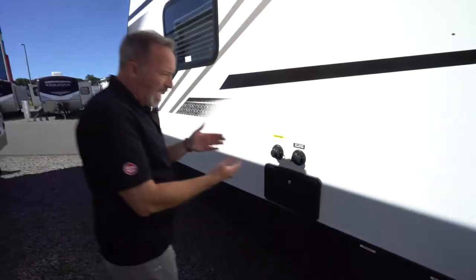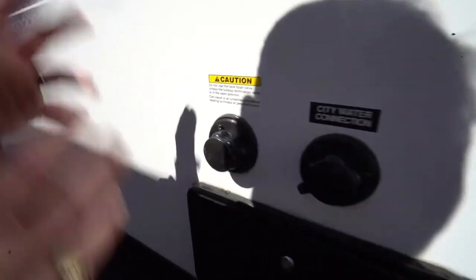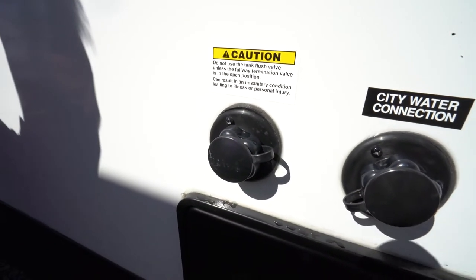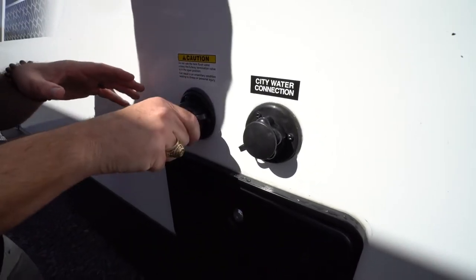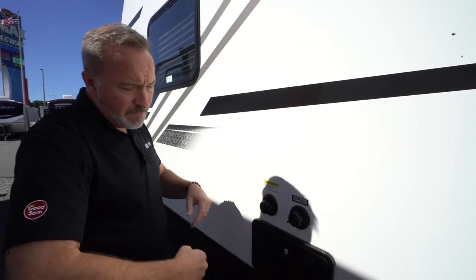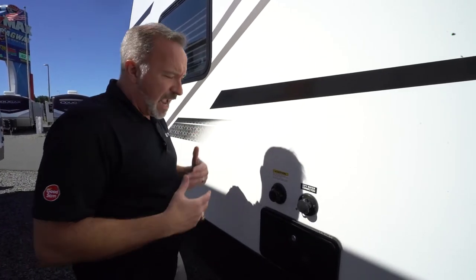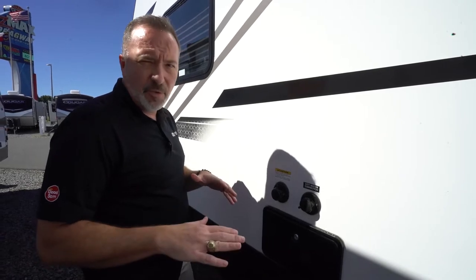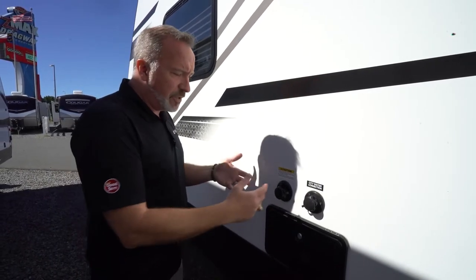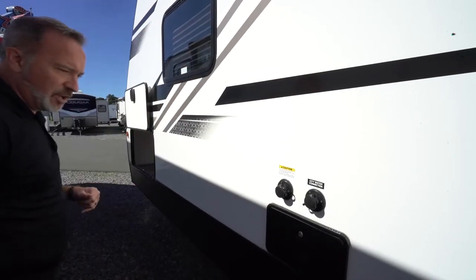If you have a black tank flush, make sure you connect a water hose — do not use the potable water hose for this one. Make sure the black tank is open before you turn the water on. Pyramiding can take effect in the black tank, so you want a little fluid in there all the time. When flushing, make sure it's open — trust me, it's not a good day if you have it closed.